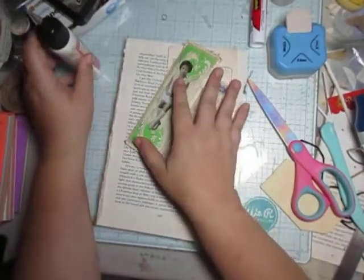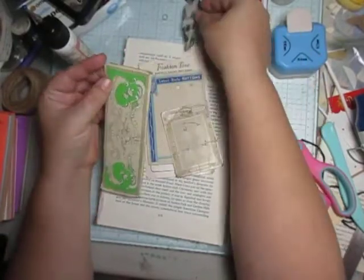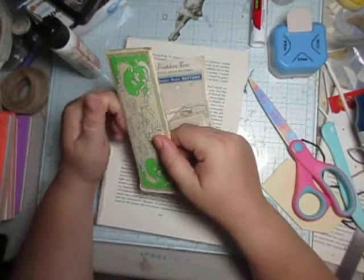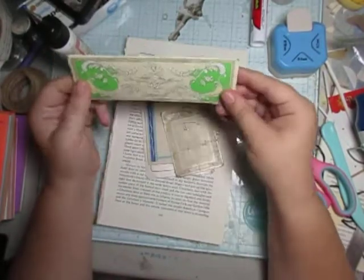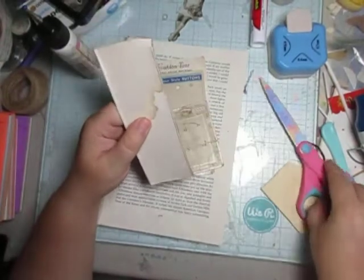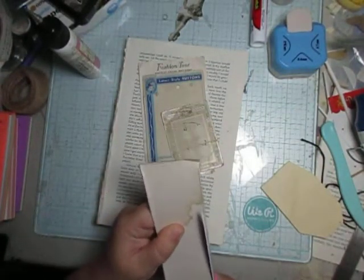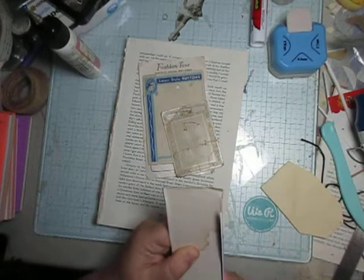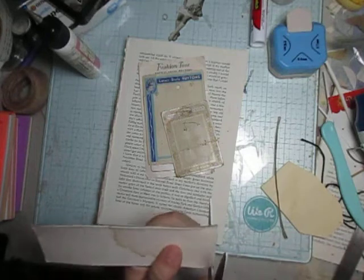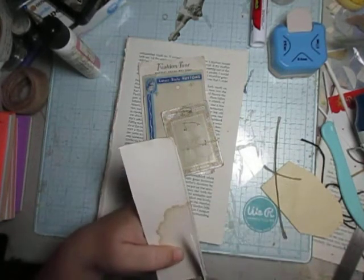Hello everyone! So for today I figured we could work on remaking some of these vintage pieces. This is from a box actually and I really like it. I don't want to destroy it — I want it salvaged. I thought it was really pretty, so why not use this and make it into a tag?